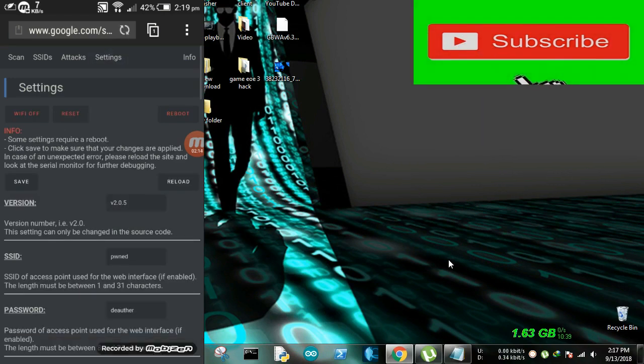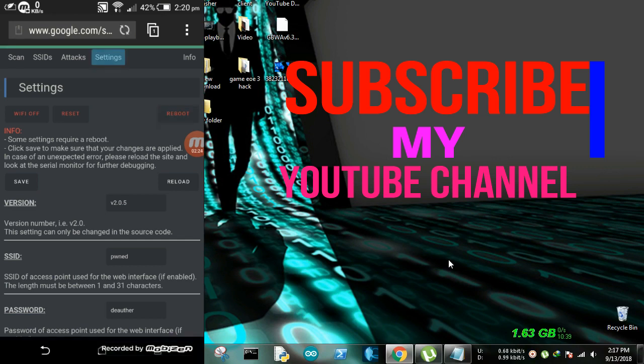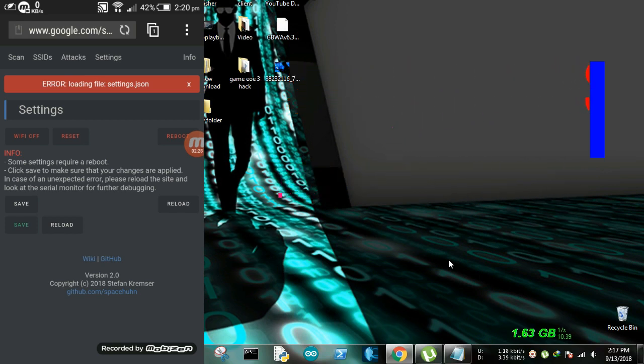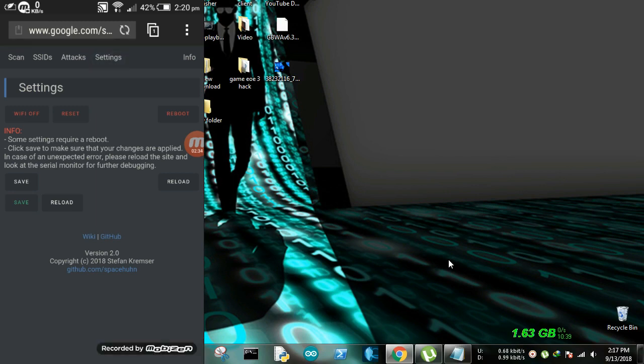First, we have the settings. We are going to fill in the settings. I have to disconnect the circuit.